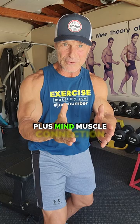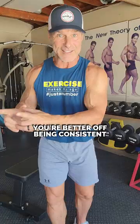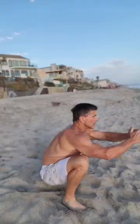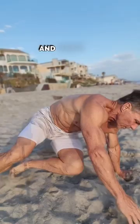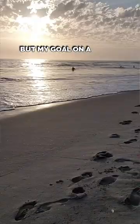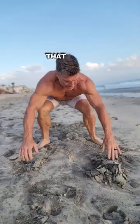Tip number three: consistency over intensity. There will be a time for intensity in your workouts, but consistently, you're better off being consistent than being intense. Every once in a while I'll do one of these metabolic mayhem workouts, and that's fun. But my goal on a day-to-day basis in the gym isn't to be so intense that I can't be consistent.